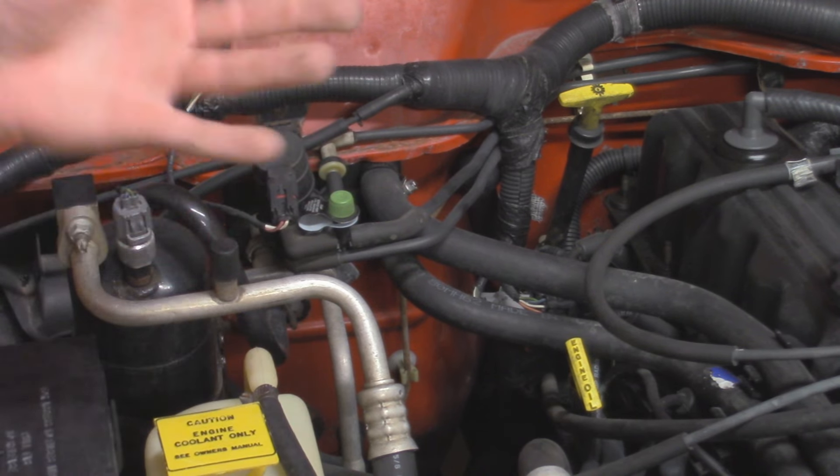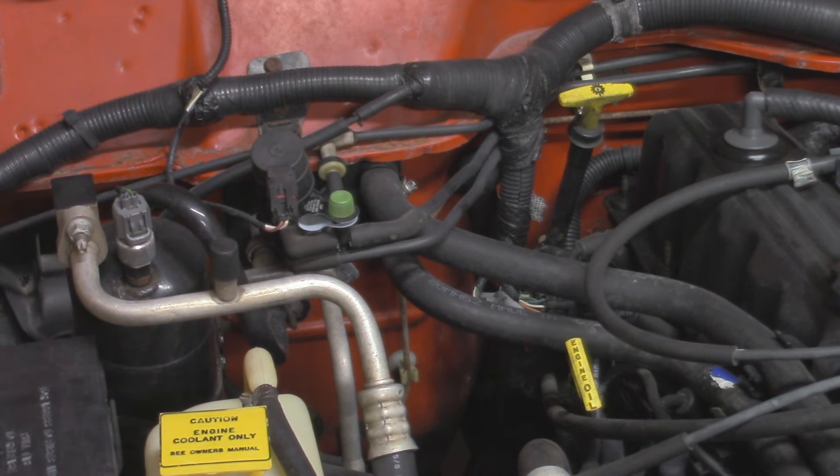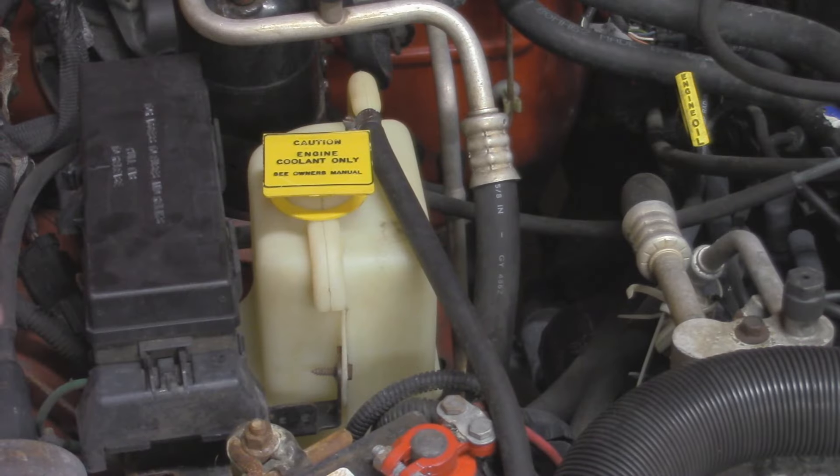Another thing to go over is the heater core. On an older vehicle like this, with over 300,000 miles, you're more likely to have a bad heater core. These Jeep heater cores were made of copper and over time they corrode and develop small leaks. Signs of a leaking heater core include coolant on the passenger side floorboard — that's underneath the HVAC box where the heater core is located — or a sweet, musty smell when you turn on the heat. They usually don't just blow up; they develop a small leak. To replace it, you have to rip out the entire dash and HVAC box — it's an extensive job.